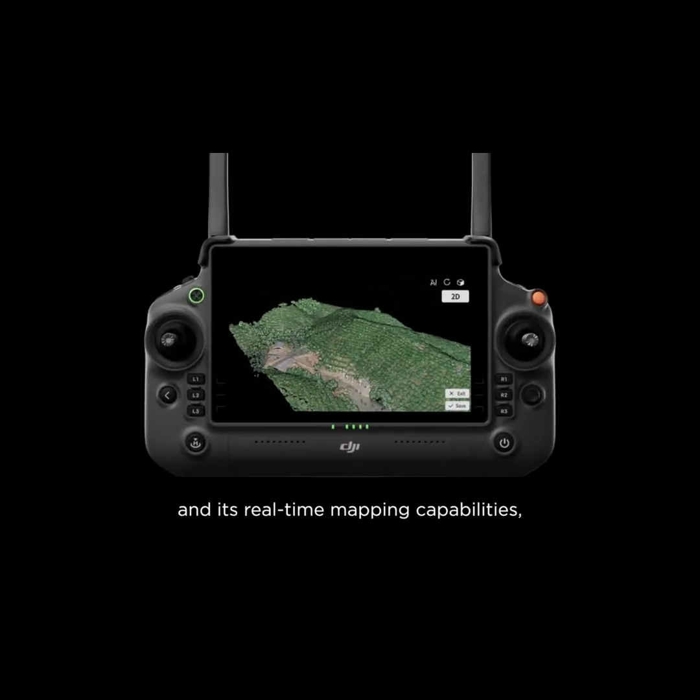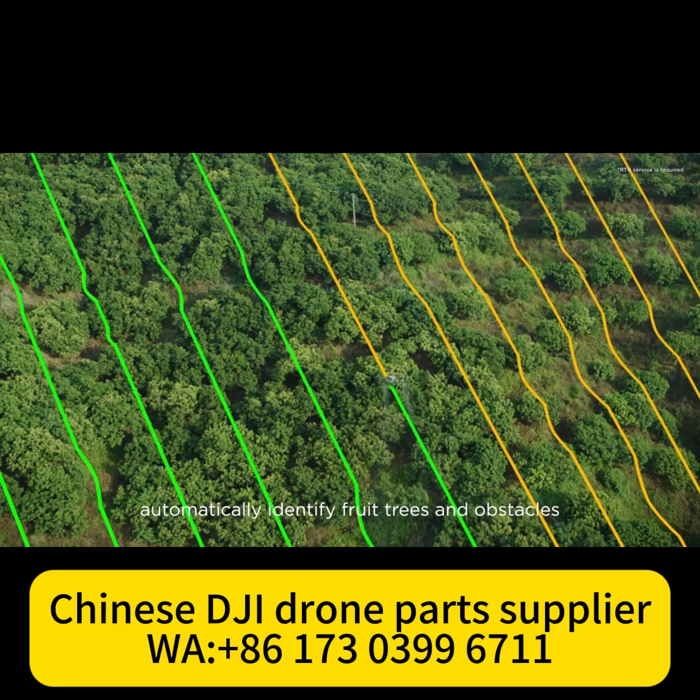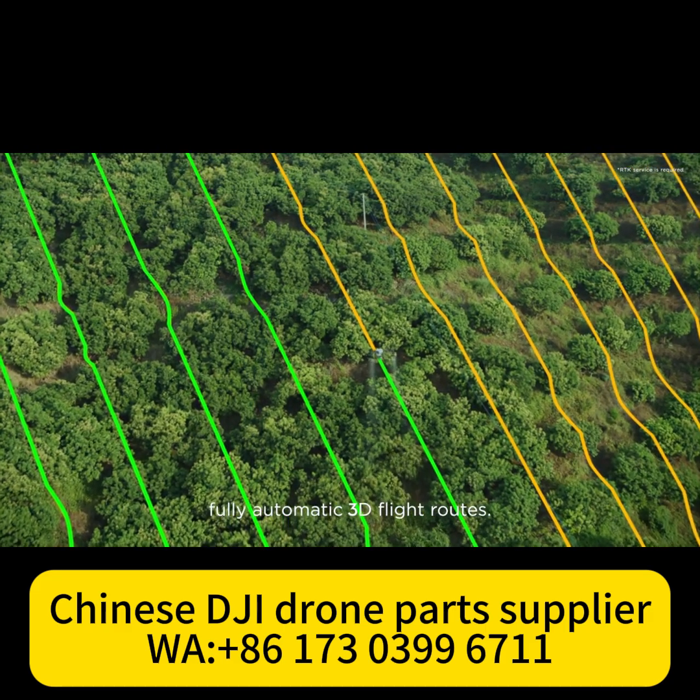With DJI RC Plus and its real-time mapping capabilities, automatically identify fruit trees and obstacles to generate accurate, fully automatic 3D flight routes.